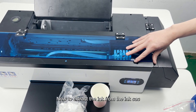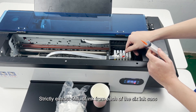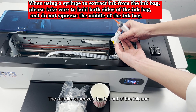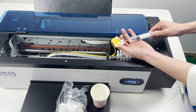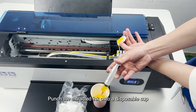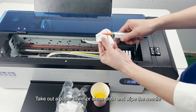Now extract the ink from the ink sacks. Strictly extract 5 ml of ink from each of the 6 ink sacks. Hold the ink sack by the sides, not in the middle — squeezing the middle pushes ink out of the sack. Punch the extracted ink into a disposable cup. Insert the ink sack back into its original position, then take out a paper towel or clean cloth and wipe the needle.